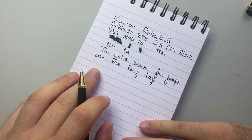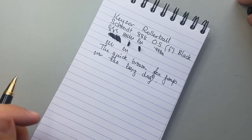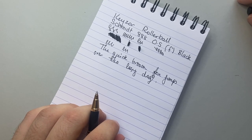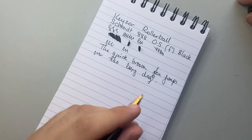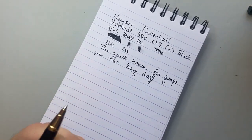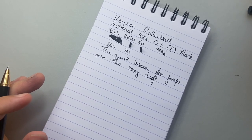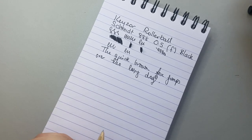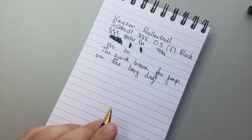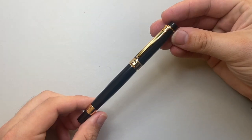I've had no problems with this refill at all. The way this pen writes I've enjoyed — I've done note-taking with it, lists, things like that. It feels comfortable in the hand, and as I said the weight is really nice. It feels like quality in your hand, and at $25.99 on Amazon I think it's actually a pretty good buy. I think there are much worse rollerball pens in this price range.